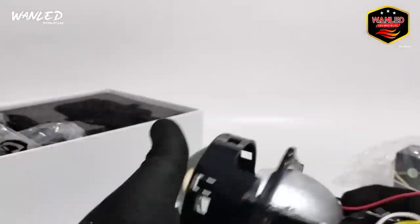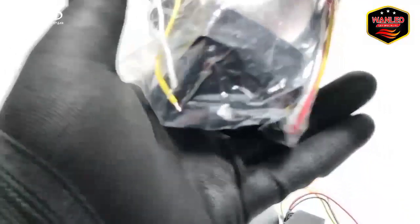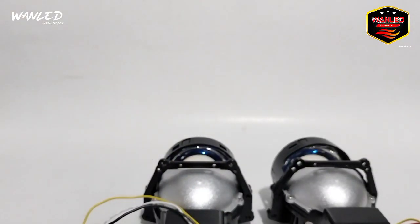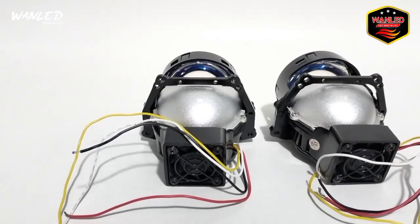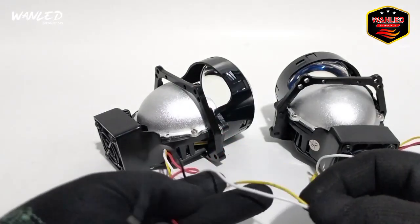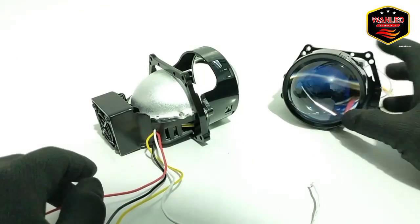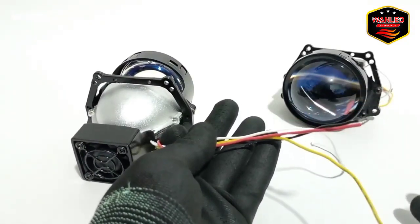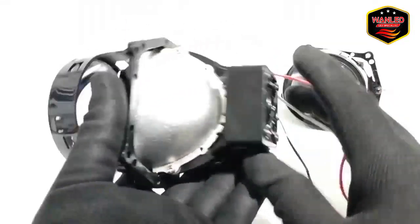Ini hanya ada sekitar 10 atau 12 set, nggak banyak stoknya. Unit seperti ini keren banget. Ini untuk kabelnya, dia ada 4 kabel — merah, hitam, putih sama kuning. Lensanya juga sudah blue lens. Dia bukan yang H4, tapi ada fannya — keren banget.